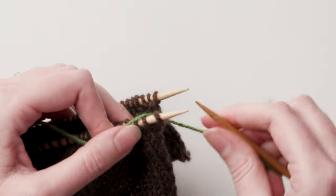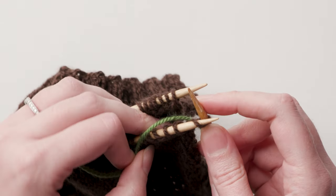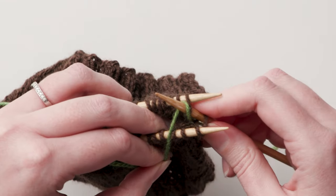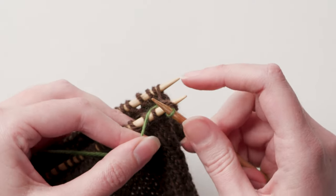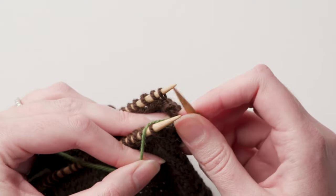Now for the join. Insert the third needle into the first stitch on the front needle as if to knit. Insert that third needle into the first stitch on the back needle as if to purl. Bringing the seaming yarn up from between the two pieces, wrap the yarn around the third needle. Bring the yarn through the back needle stitch, purling it. Bring the same loop of yarn through the front needle stitch, knitting it. Drop both of those stitches off their respective needles.